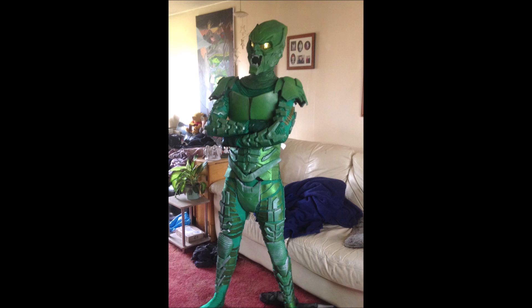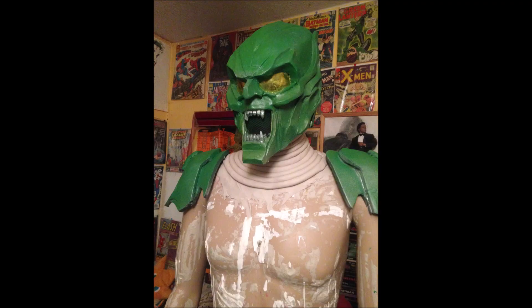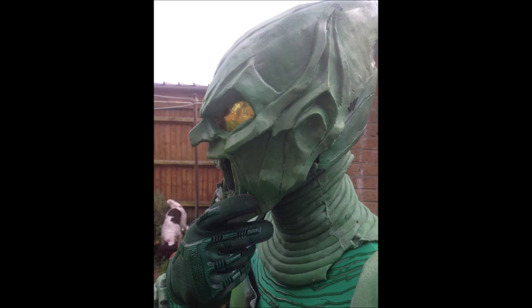Now the gloves — I didn't make the gloves; they were pretty much airsoft gloves that I spray painted green. The very last thing to do was the neck. For the end of the suit I just got a snood and puffy painted the lines very similar to how I did the arms, then sculpted a neck seal out of clay, then moulded it and cast it out of latex. This was quite restricting to wear, so with later versions of my Green Goblin I decided not to wear it.